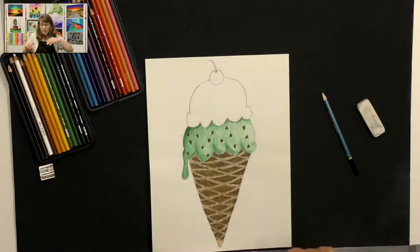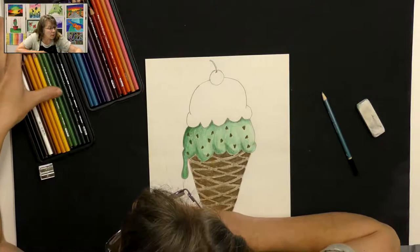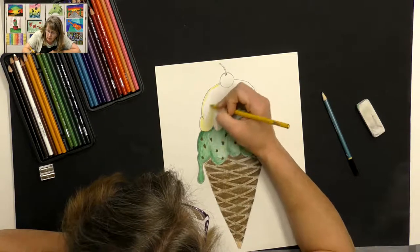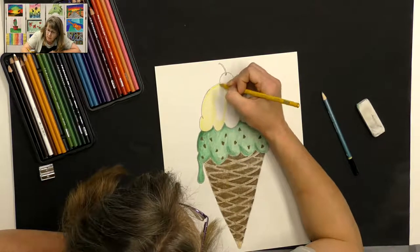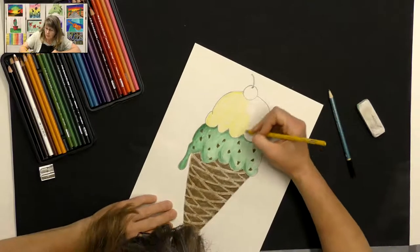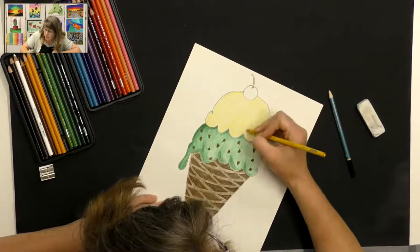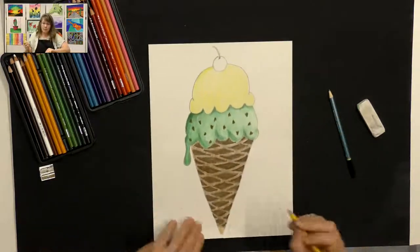Now we want to create our top scoop of ice cream. I think I'll do vanilla this time — for vanilla ice cream I'm going to use yellows and browns. I'll start out by filling it in with my lightest yellow, coloring real lightly over the whole thing. I don't want a really strong bright yellow — I want a gentle yellow — so I'm gently coloring in my top scoop, going the same direction as I did with my bottom scoop. We're going to add some sprinkles to this one.